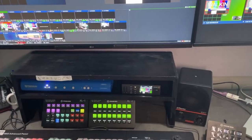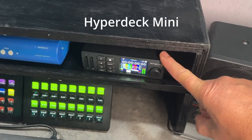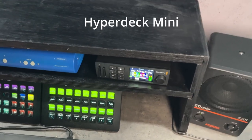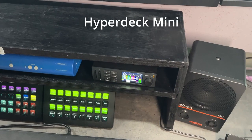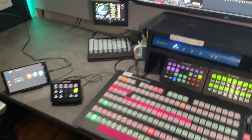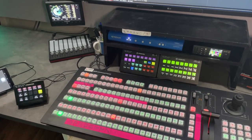I rarely record on vMix itself — I nearly always run external record machines. I've got a little HyperDeck here and I generally record in ProRes LT, then run off a copy for the clients. Most of the time clients only ever want an MP4, so that's an easy solution. If I need more recorders, I just bring a few in from the garage — I've got a couple of video assists that can do extra recording as well.